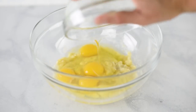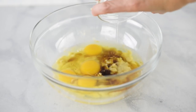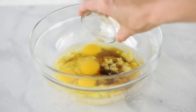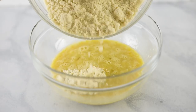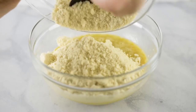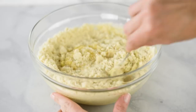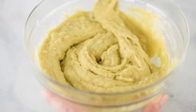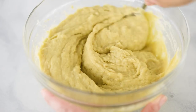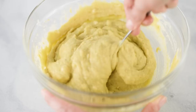Next, add in your eggs, pure maple syrup, some melted coconut oil, and some pure vanilla extract, then mix until fully combined. Now add in our dry ingredients — the almond meal mixture we made earlier — and stir to combine. The cool thing about almond flour is that unlike gluten flour, you don't need to worry about over-stirring and making it dense. Just make sure you get it nicely mixed.